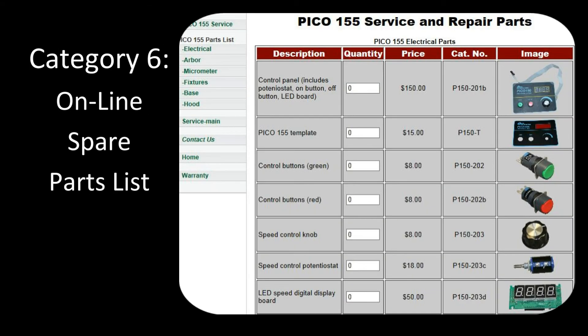The final category provides the spare parts list or replacement parts list, including the description, the price, and the catalog number.